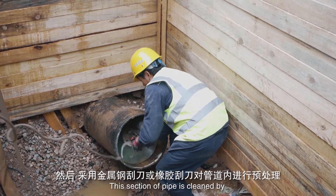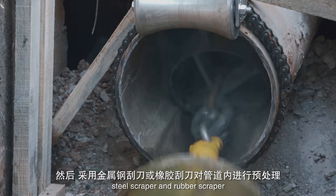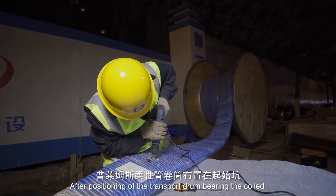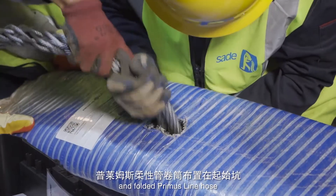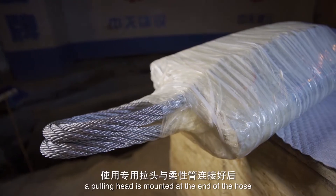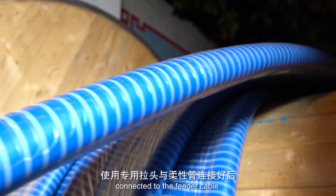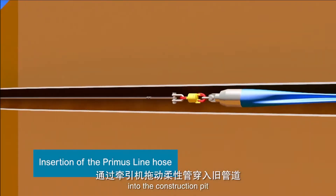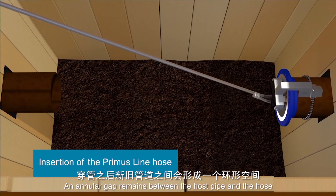This section of pipe is cleaned by steel scraper and rubber scraper. After positioning of the transport drum bearing the coil and folded Primus Line hose, a pulling head is mounted at the end of the hose, connected to the feeder cable, and guided using deflection rollers into the construction pits. An annular gap remains between the host pipe and the hose.